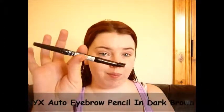I couldn't go any further without doing my eyebrows, so this is the NYX auto eyebrow pencil in dark brown, and I'm just going to fill them in as normal.